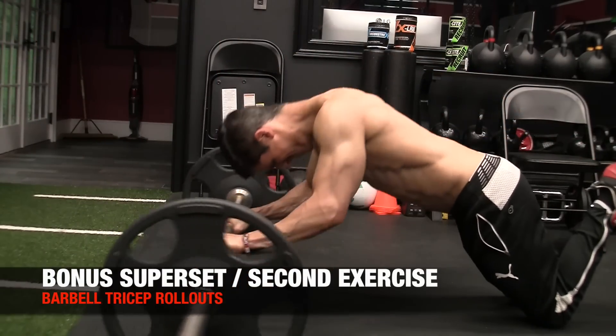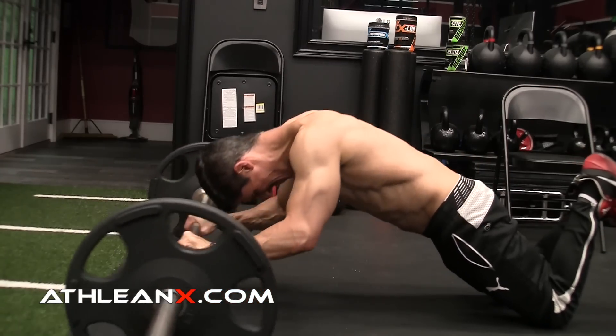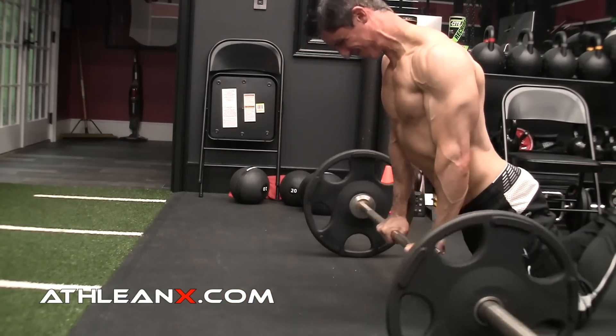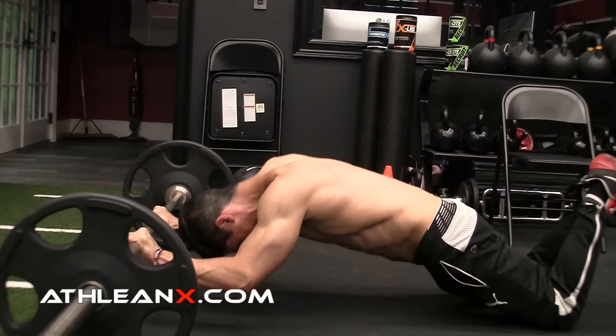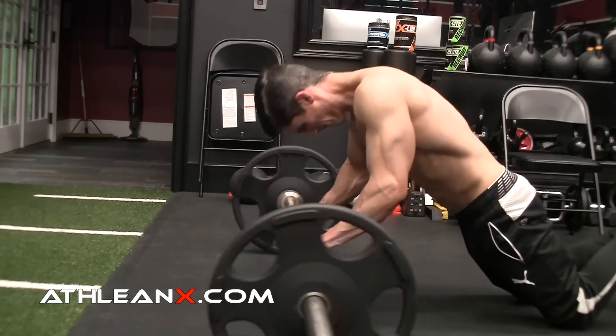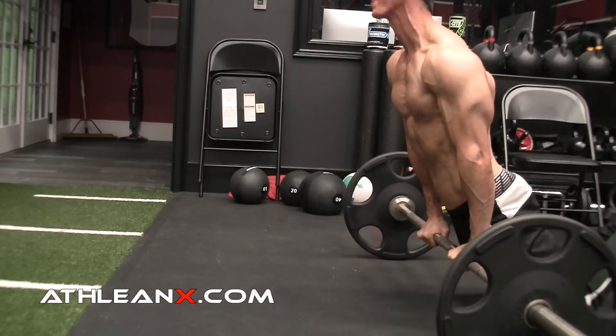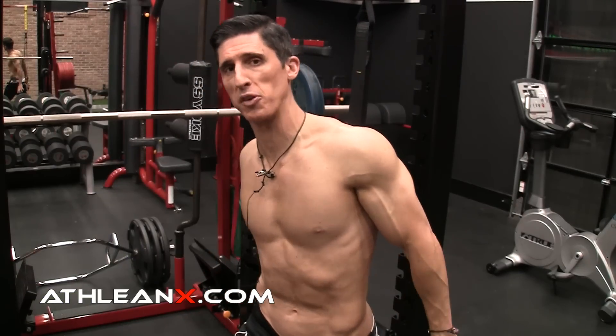We're not done because it's a superset, so we go right over to a barbell for barbell tricep roll outs. Similar to the bodyweight tricep extension, rolling the barbell out takes the arms up and away from the body putting the long head on stretch. When we come back and over the top with a straight elbow, and the body travels up and past the arms with elbows traveling tight behind the body, we hit the long head in its contracted position once again. These two exercises are rare in that they both take the long head through its full range of motion.